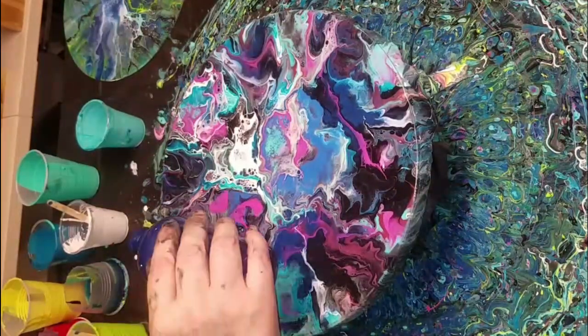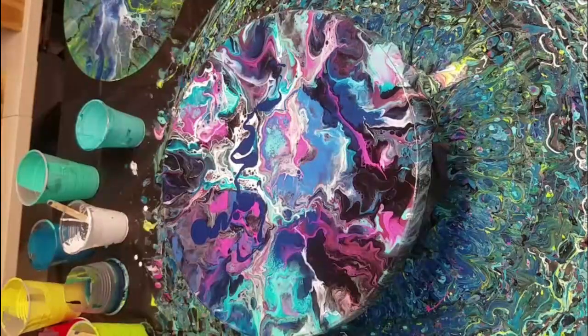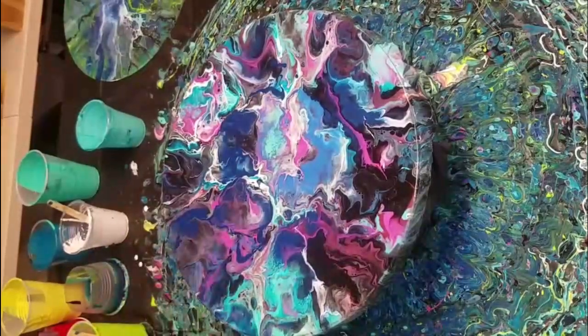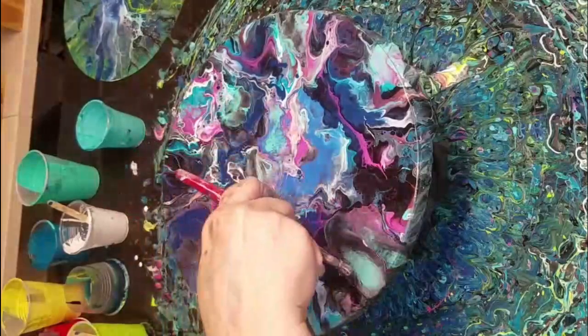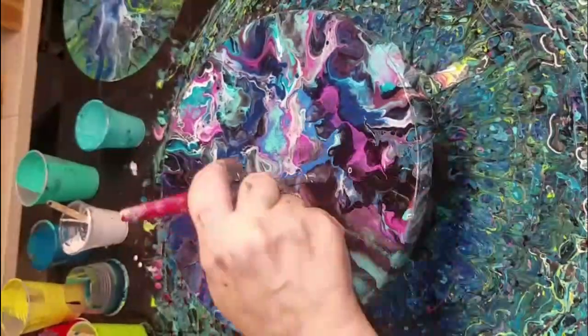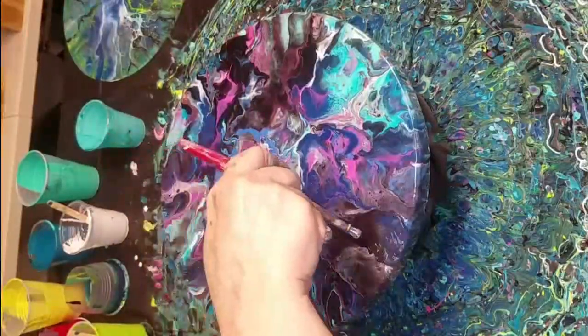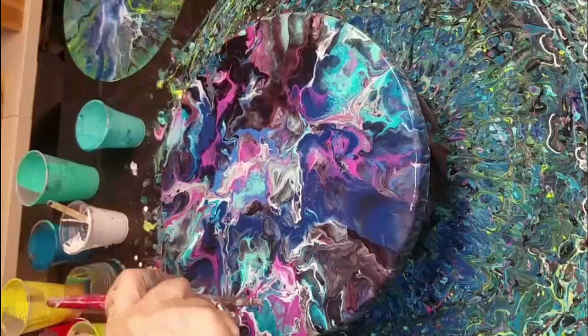I can add some Pacific Navy — that'll bring the darkness back in. I'm getting mud here. I don't like that. This is a toughie, guys. I'm trying to fix it but I really don't like it.